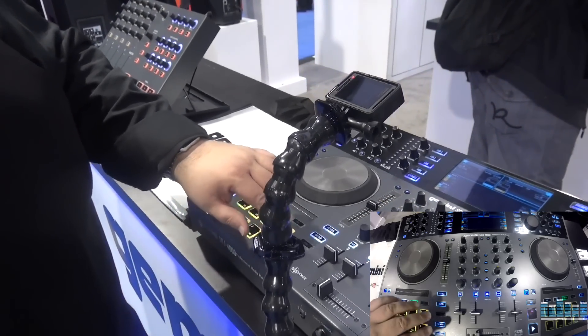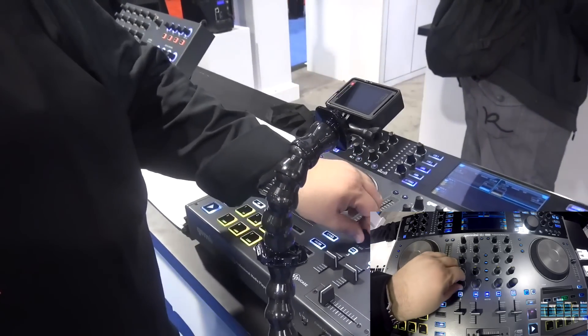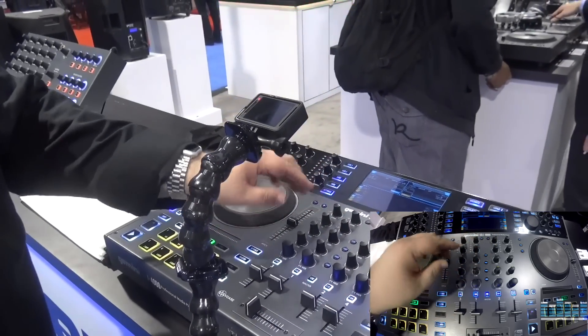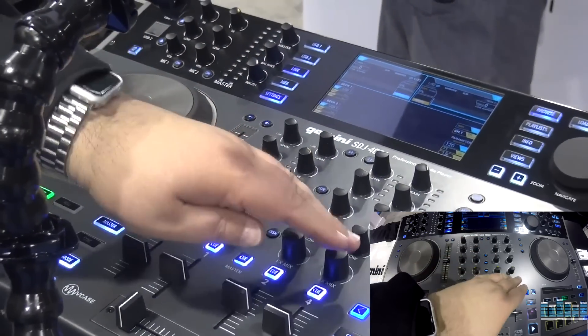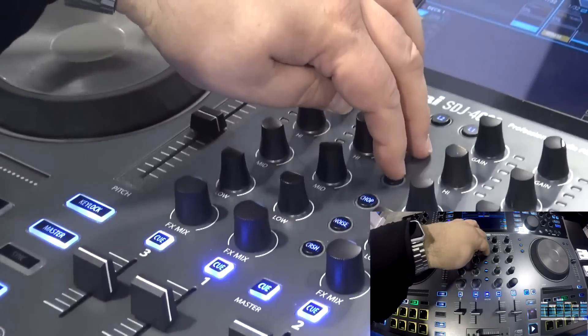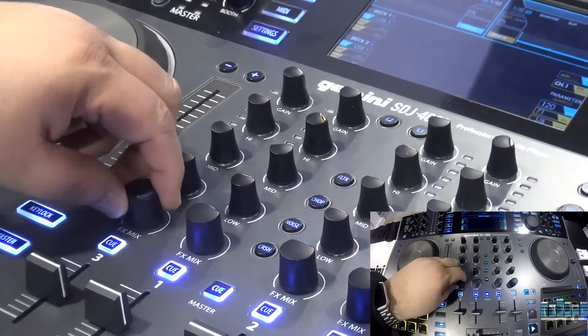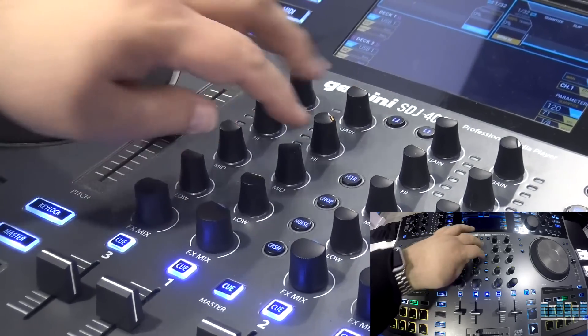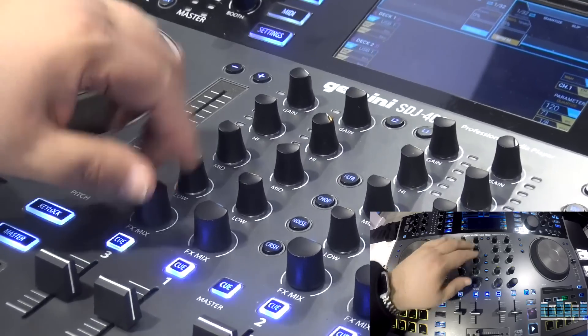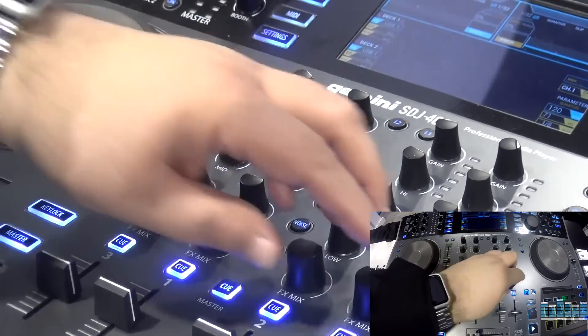For the mix section, you'll notice a common workflow here — Denon uses it, Pioneer uses it — where you have some effects that can be assigned to the bottom knob on each channel strip. For instance, if I hit filter here, this would be a dual pole filter, or chop — it'd be like a gator type effect. So this is a channel effect.